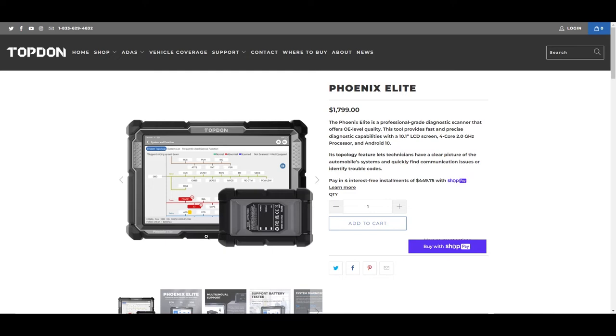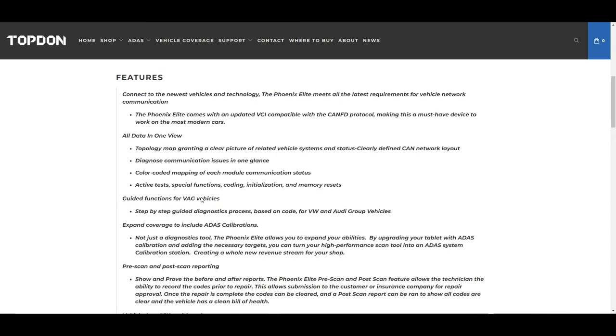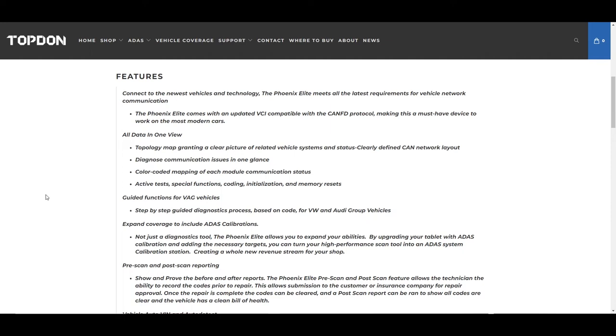Right out of the gate you can see the tool itself as well as the VCI, or Vehicle Communication Interface. The Elite has a newer VCI than the Phoenix Plus — it has an added protocol called CAN FD, which is a newer protocol being used on a lot of newer vehicles. This gives you more functionality and availability to communicate with newer vehicles, which is obviously an advantage. You're also going to see the topology map, which most technicians really like. It's really nice for diagnosing communication issues — you can see what communication might be taking place with each module, or if it's not working.